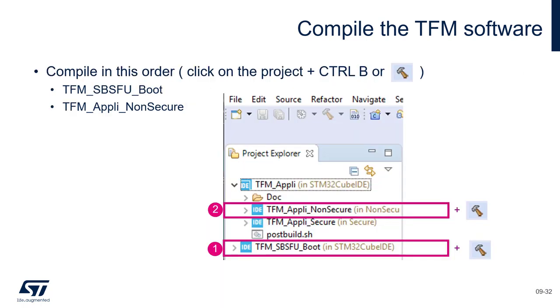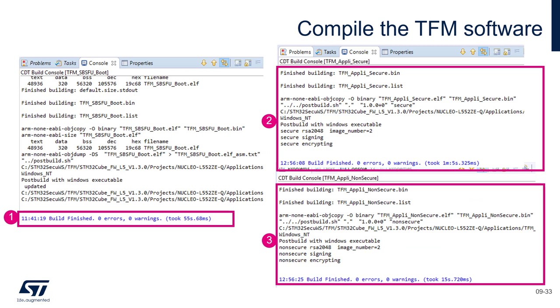Then we will launch the compilation of the TFM SBSFU boot and then the TFM Appli Non-Secure. When we compile the non-secure, there is a dependency in CubeIDE that will launch the compilation of the secure. And this is the traces that are expected. So let's do this first.